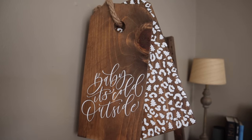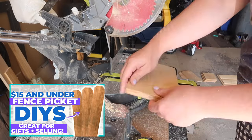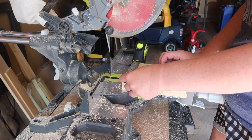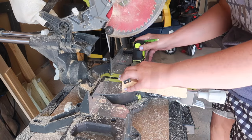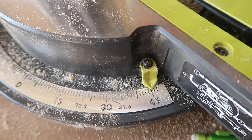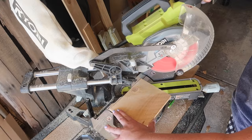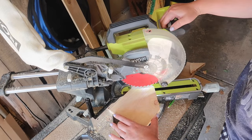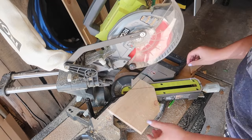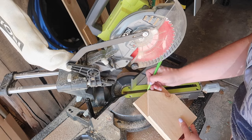Up next, we're doing a fun spin on an Ana White plan — her birdhouse plans. Instead of drilling a hole for a bird, we're leaving it plain to become a gingerbread house. I took my saw, adjusted it to 45 degrees, and found the center of my board. On the sides of the houses we cut one 45 degree angle, flip it over, line up your blade again, and cut a second 45 degree angle to create the front and back. I used it as a stencil to find the middle of my second piece and repeated that step.